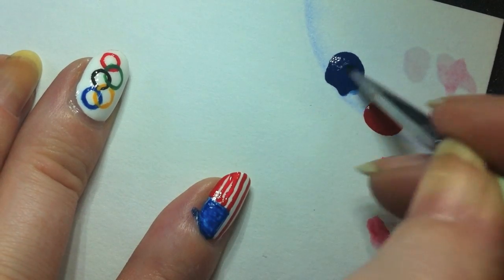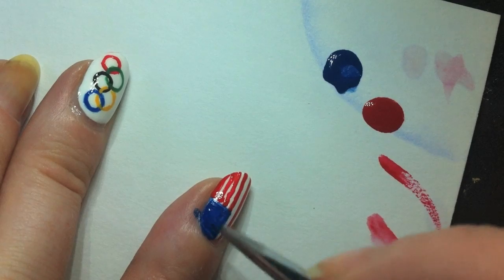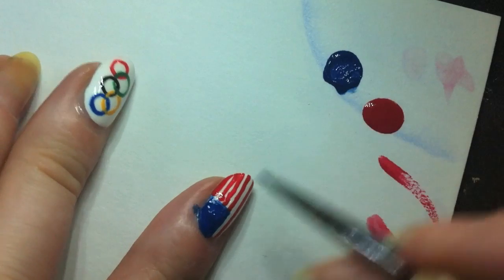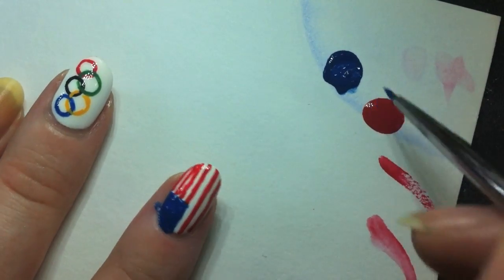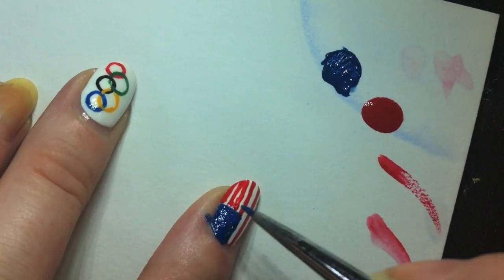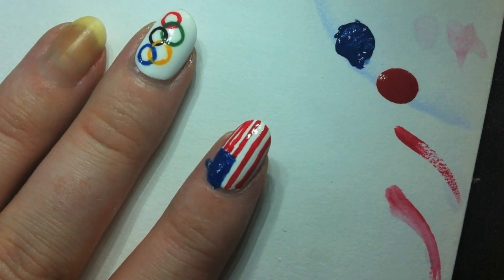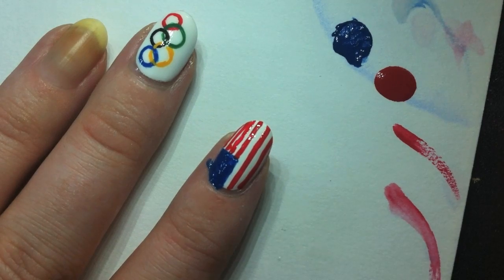Red polish is impossible to get out of nail art brushes — it drives me crazy. I'm going to go over the blue with a second coat so it's more opaque and you don't see that white poking through. I'm just kind of outlining it again. Like I say in every one of my tutorials, if you get paint on your cuticles, it's not that big of a deal. We'll just take a flat stiff bristled brush and clean it up with some acetone, because acetone solves all problems.